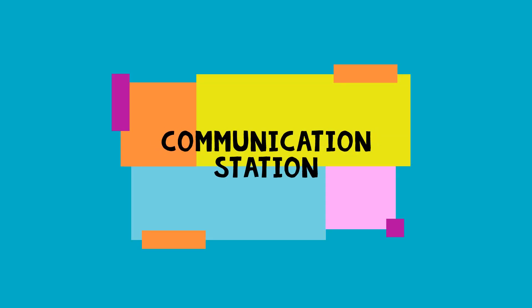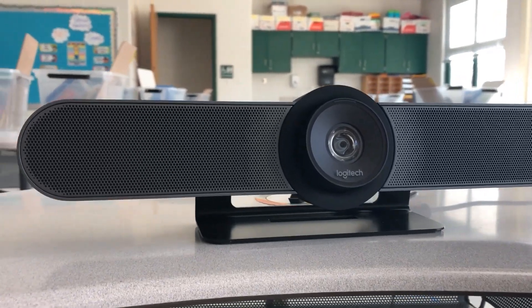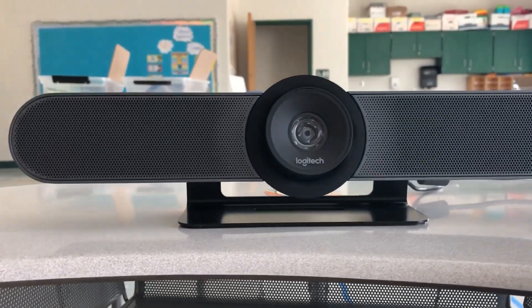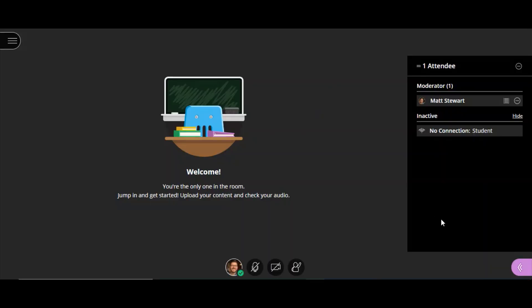Let's take a look at your communication station. The star of your communication station is your Logitech Meetup camera. Paired with BBCU, this will ensure all students at home will see and hear you and your instructional materials.